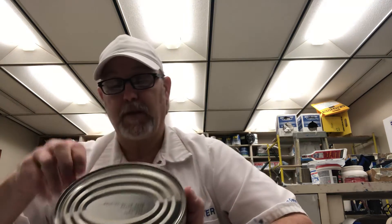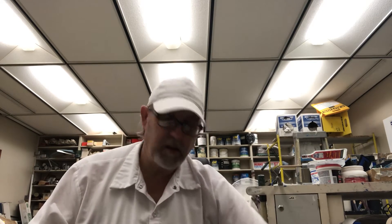In salsa de tomate. Ingredients: you got sardines, tomato juice or tomato sauce, water, salt, and chili. This is a big can for one person — I'll see how much of it I can eat.